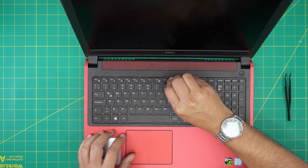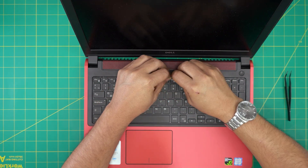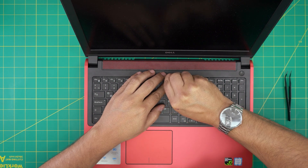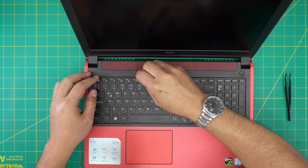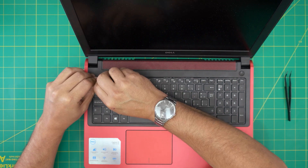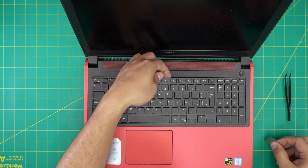Lift it up a little bit, and do that for every tiny clip there. Stick it there — it's kind of a little harder — just stick it right in there and lift it up. Do that for the last one on the left side as well.